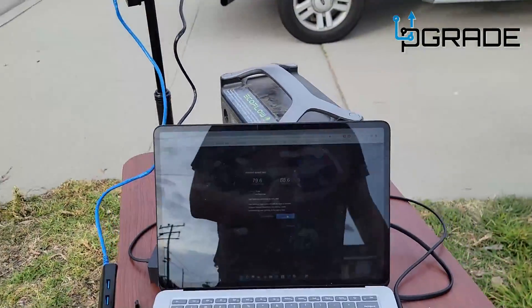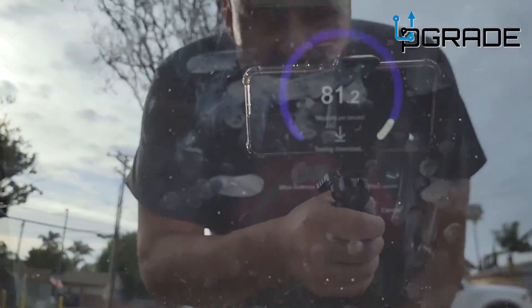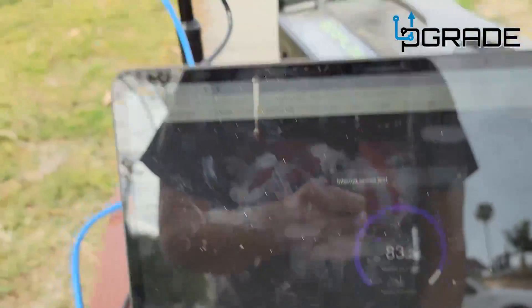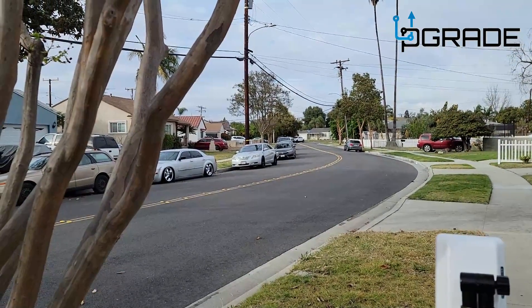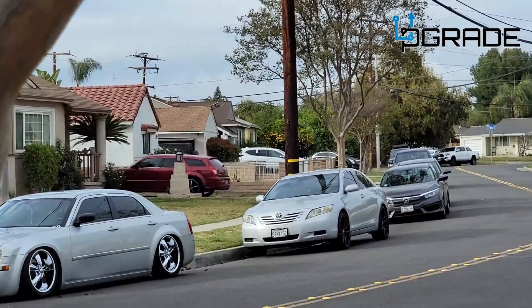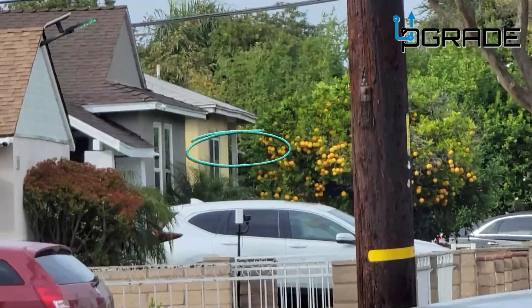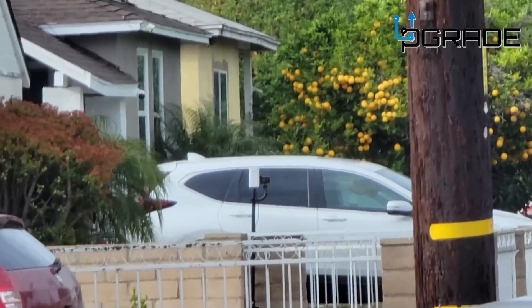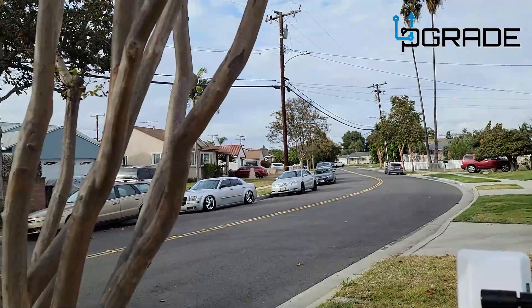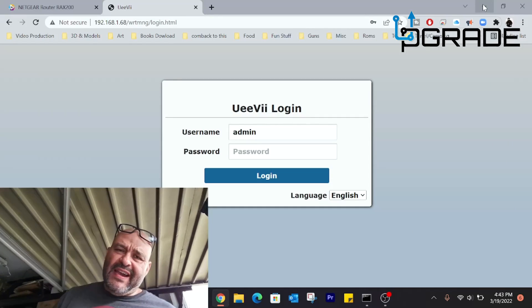You don't have to be directly in line with the bridge to get signal. I'm outdoors right now getting 82, and I'm getting closer. You can actually see the antenna from here — I'm going to zoom in. You can see it right there near the white car.